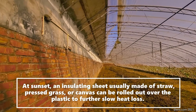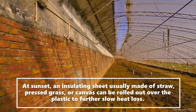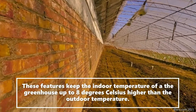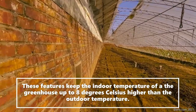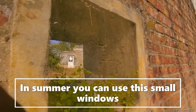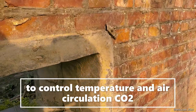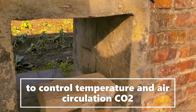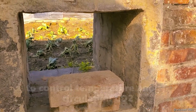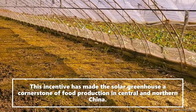At sunset, insulation sheets — usually made of straw — can be rolled out over the plastic to further reduce heat loss. This feature can keep the indoor temperature 8 degrees or more above the outside temperature. In summer, small windows in the northern parts can be used to control temperature and air circulation, including carbon dioxide levels, which is very important for plants. This incentive made the solar greenhouse a cornerstone of food production in central and northern China.